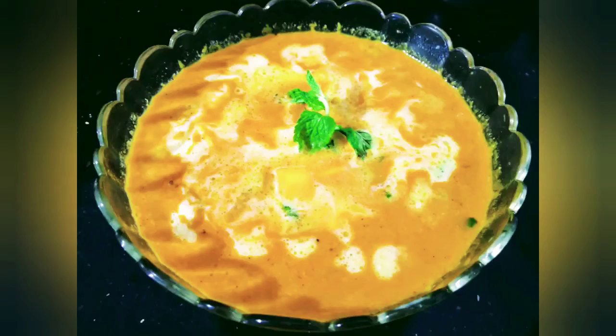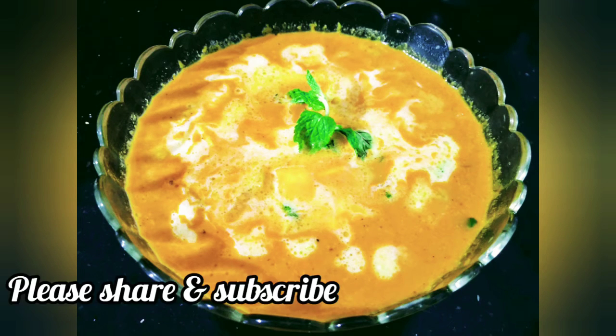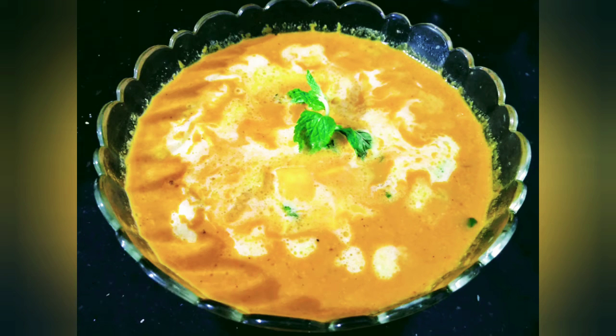Let's get started with the paneer masala. Please like, share and subscribe. If you like the comments, you will see the best recipe. Goodbye!